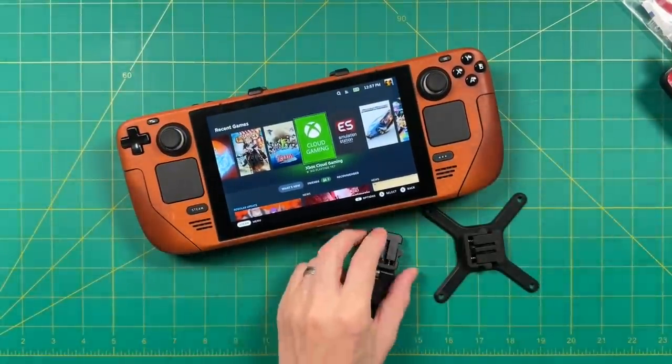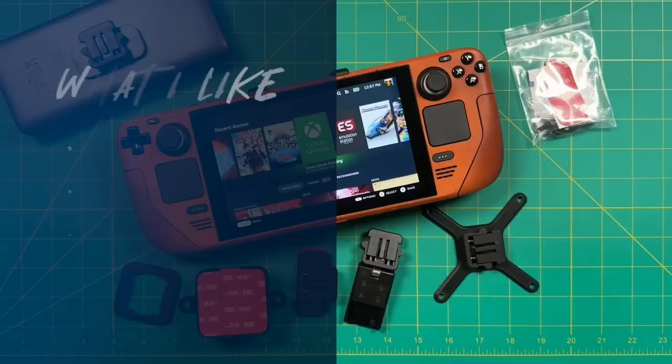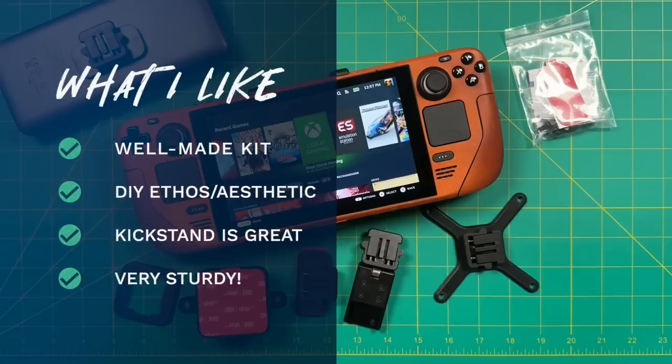Now that we've gone through all the testing, let's talk about what I like and don't like about the Deckmate. Number one, I like that it's a very well-made kit — it doesn't feel like a one-man show at all; it feels like something from a larger company. That said, the team has still kept that DIY aesthetic from a smaller brand, and I love that they have digital files hosted for free on their website. I love the feel of the kickstand — it's super sturdy with a wide range, and I found the widest angle was most comfortable in a tabletop setting. The Deckmate system overall is very sturdy, provided you install it correctly — as long as you put everything with the spring facing down, everything will be super secure.